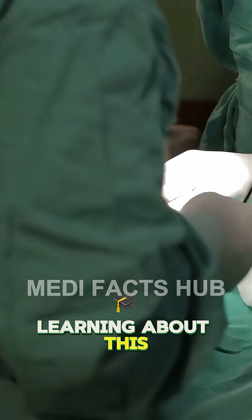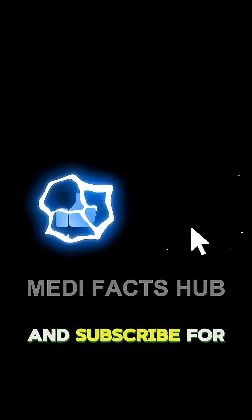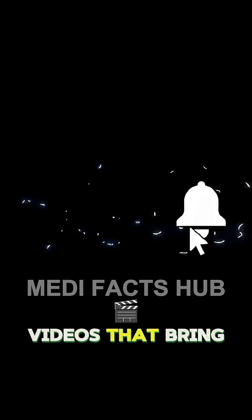If you enjoyed learning about this amazing spine surgery, don't forget to like, share, and subscribe for more 3D medical videos that bring the body to life.